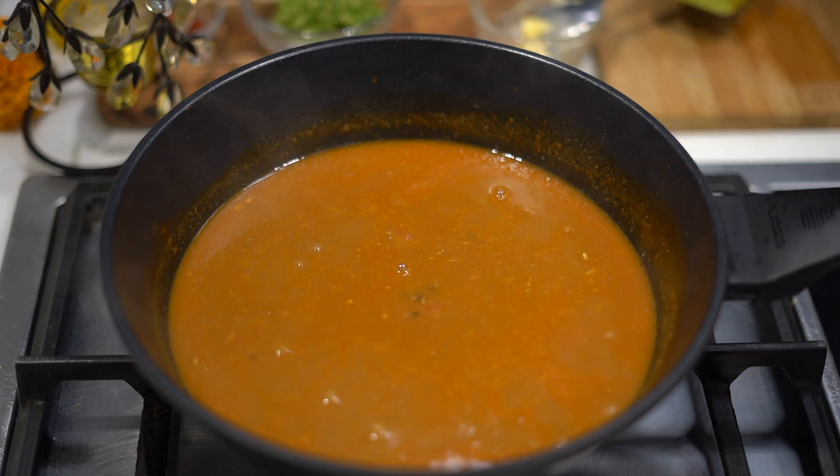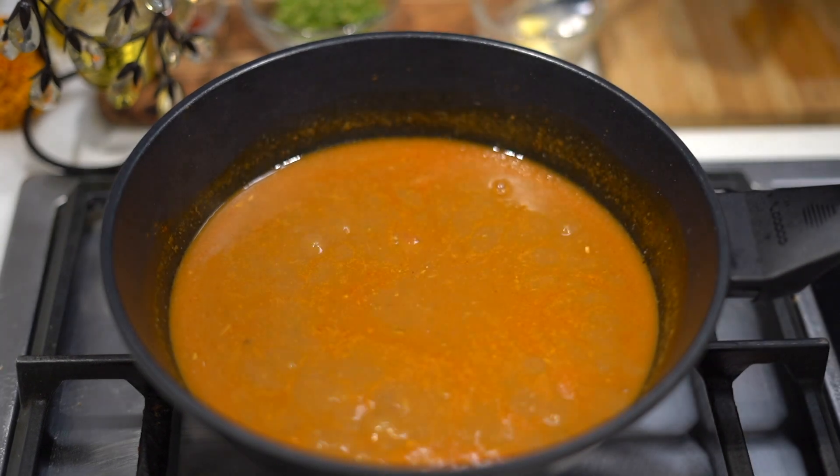And once we are done with this, I am going to let this cook on low flame for around 15 to 20 minutes.